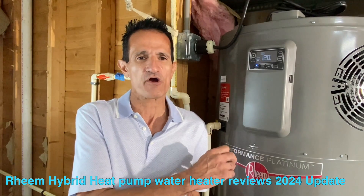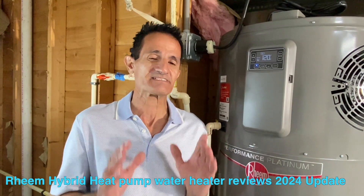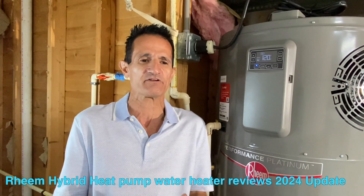Solar by Green Greg here. Normally on this channel we talk about solar, but we also talk about energy efficiency. Energy efficiency is a great way to lower your electric use and save some money, so today we're talking about heat pump hot water heaters, also known as hybrid hot water heaters. Both terms mean the same thing and I'll be using them interchangeably.